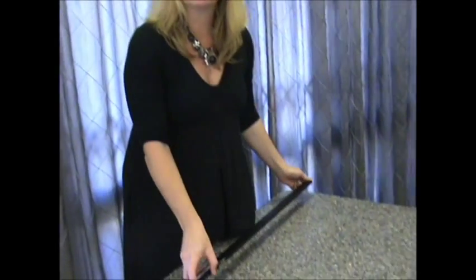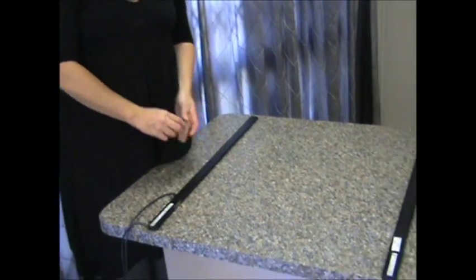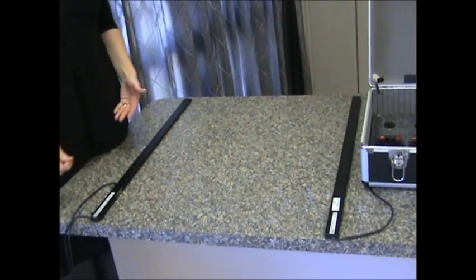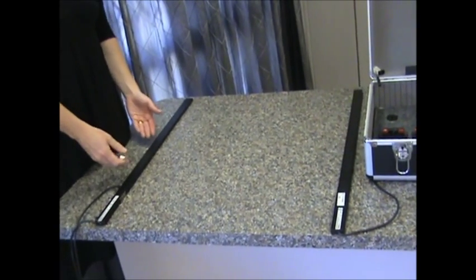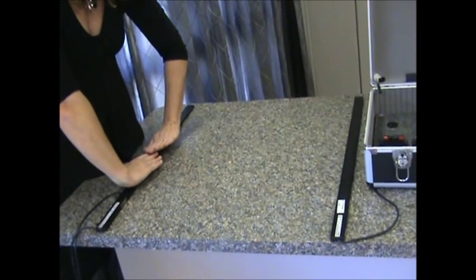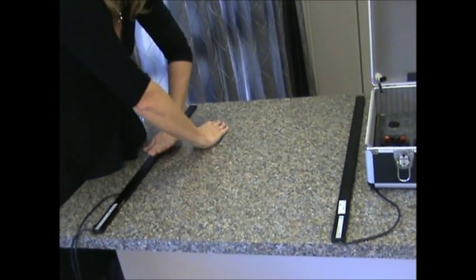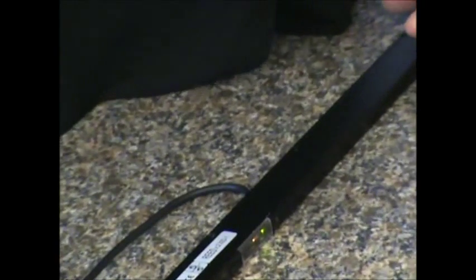The Telcosensor light curtain, because it's infrared but non-optical, is not affected by picking up other reflections. So you can lay it flat on a surface, on the floor, in a safety mat application. Instead of a safety mat, you can use the Telcosensor light curtain, and it still doesn't pick up the surface around it — it's like a laser beam.